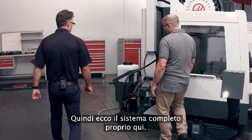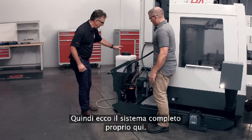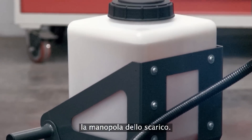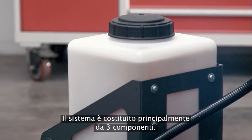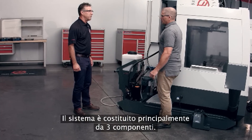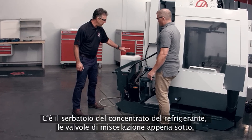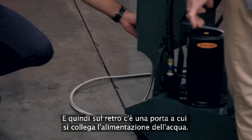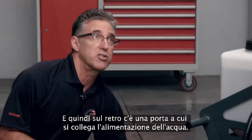It couldn't be simpler, Andrew. Here's the system in its entirety right here. It hangs on the back of the coolant tank and integrates with the existing handle. The system is comprised of basically three components: you have your coolant concentrate tank, the mixing valves that are just below, and then on the back there's a port which you connect your water supply to.